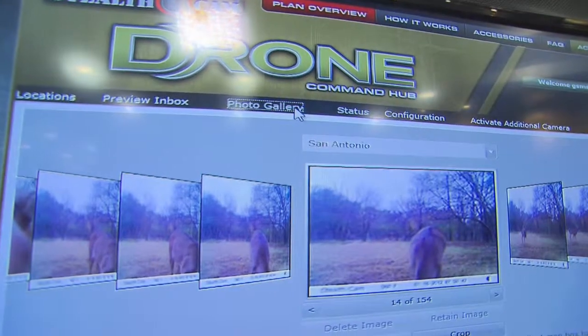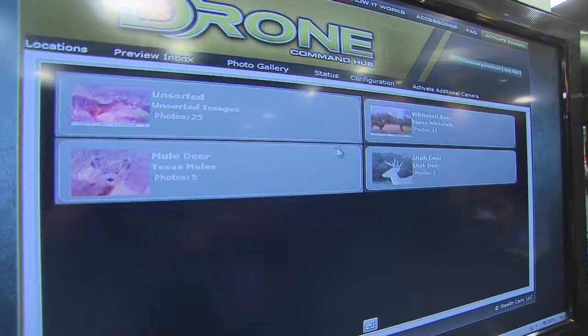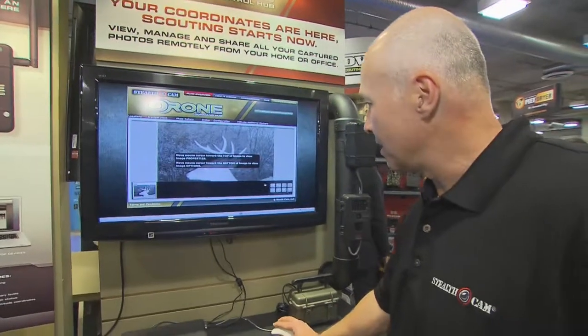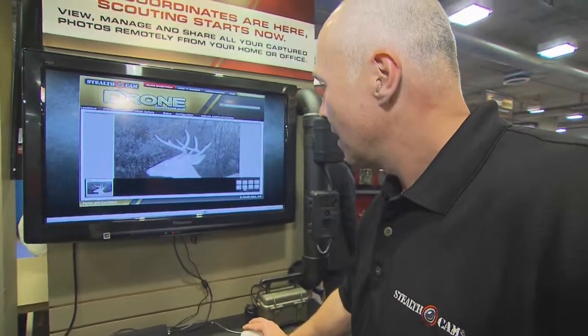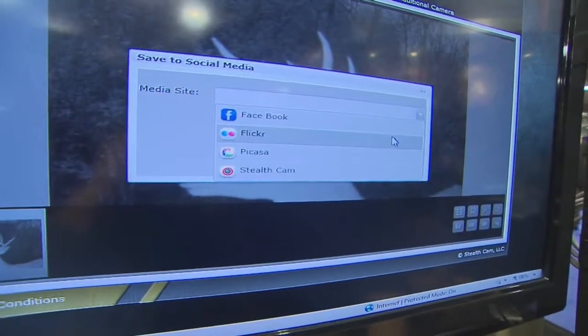In my photo gallery, I can manage my different properties, my different feed spots — if I've got cameras in Texas and I've got cameras in Illinois. I've got the ability to delete, the ability to put photos in my album, I can put it on my computer, I can go ahead and email it, and I can go onto any one of these different social networking sites.